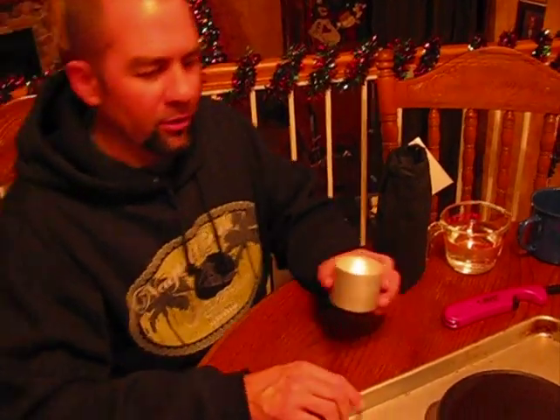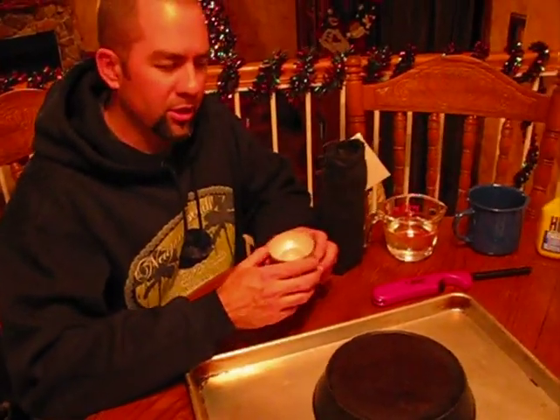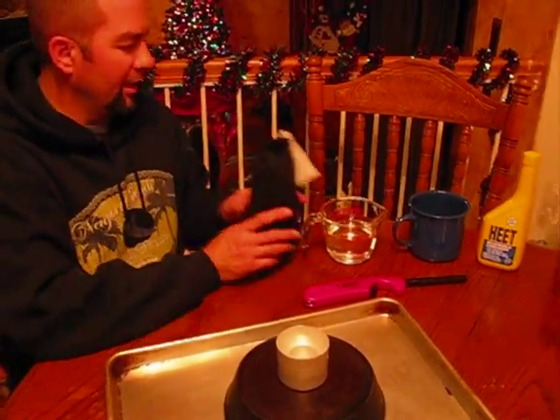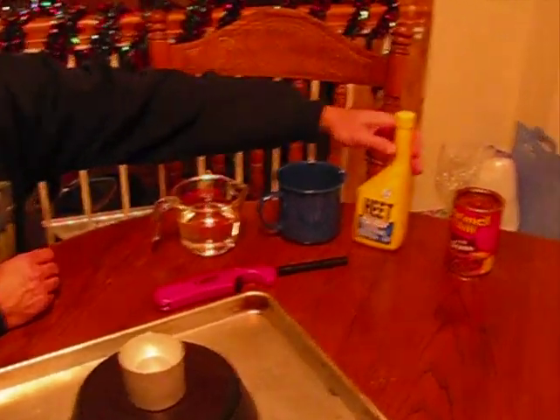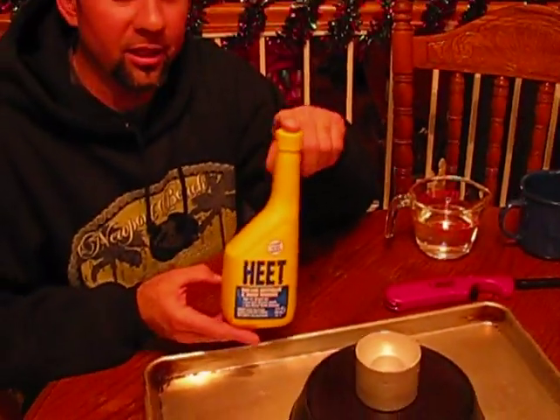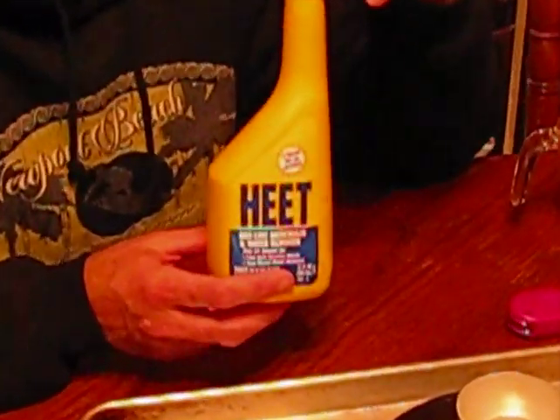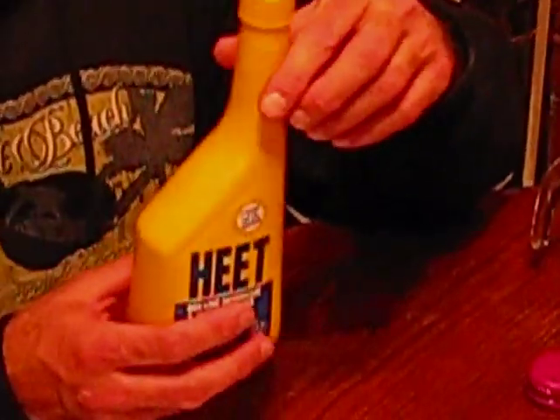Alright, so the first thing I'm going to do — when you're out and about in the woods, you just find a nice flat spot. Could be a rock, could be dirt, whatever you want. Now this is going to be the key: it is called HEAT. You don't take white gas, gasoline, or anything else. But this is what's super cheap and it burns hot.